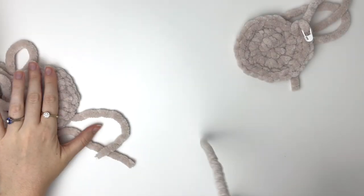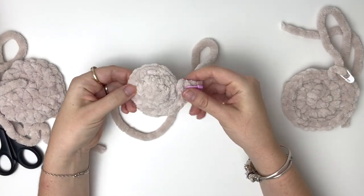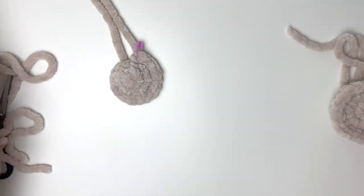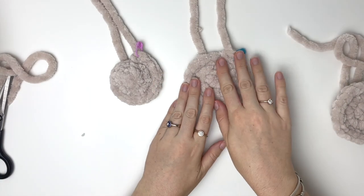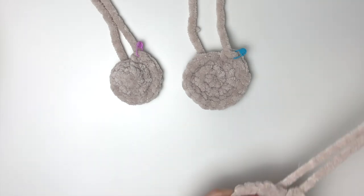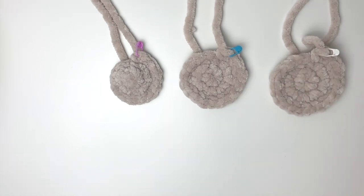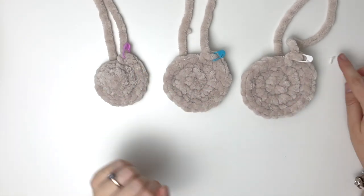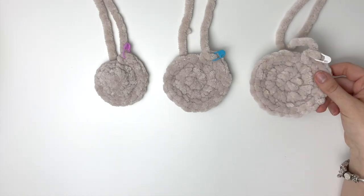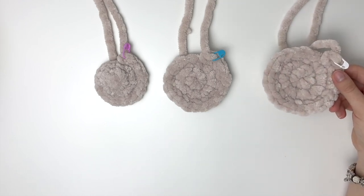I'm just going to show you the three circles side by side. There's the first one with the 6.5 millimeter hook, here's the second circle where we used the 8 millimeter hook, and here's the third circle where we added more stitches to the first few rounds. Even though this last circle is bigger than the others, you will be skipping the next round so that should even out the size.